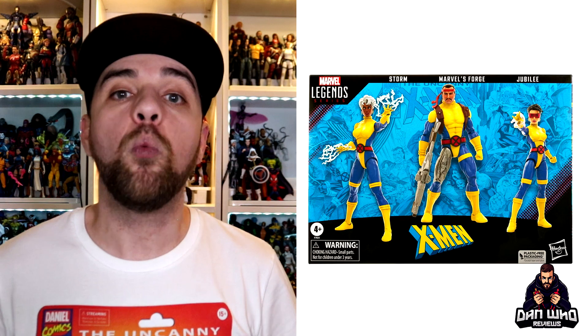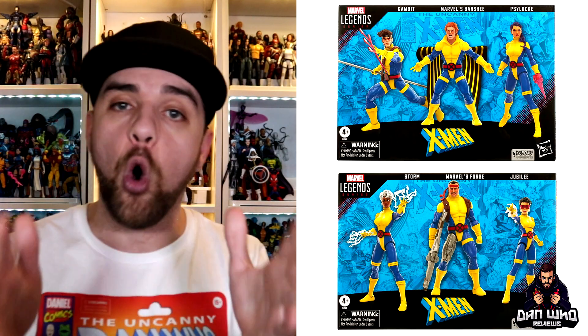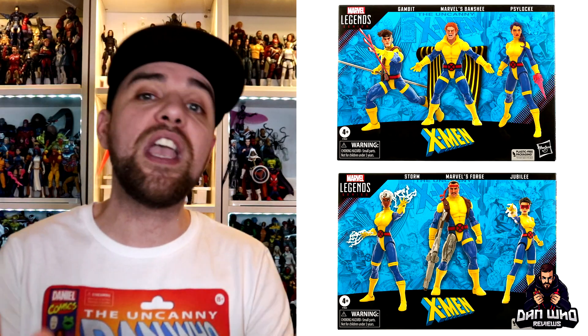The second three-pack features Storm, who we saw revealed way back at Hasbro PulseCon, with Forge and Jubilee revealed today as part of that pack. Both are on the updated yellow and blue double-jointed pinless bodies, however Forge's upper thigh robotic element is reused from the previous one, so there is a pin — it's not 100% pinless, just an observation. Both packs can be pre-ordered on the 8th of December, and I'm expecting to see these around January time.